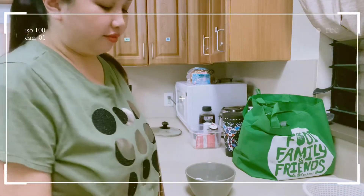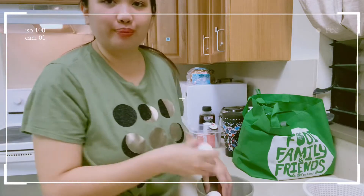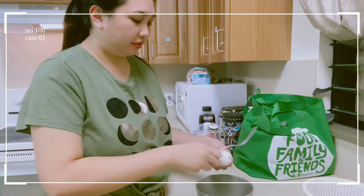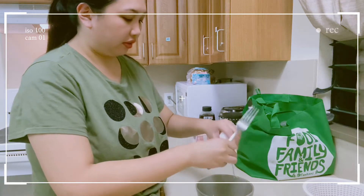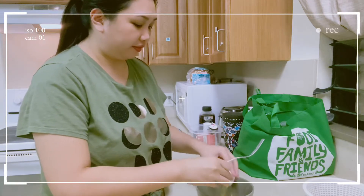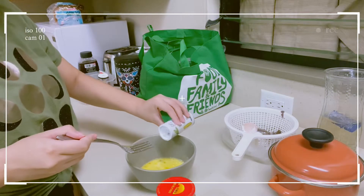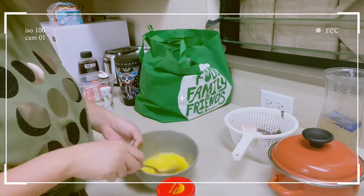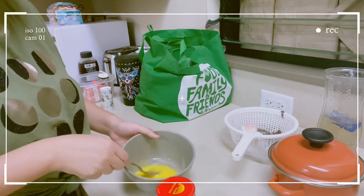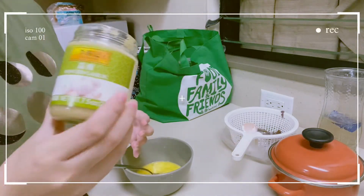Now I'm going to put it in the bag. Now I'm going to add eggs — one egg, next egg. Salt. Then I'm also going to add minced garlic here.